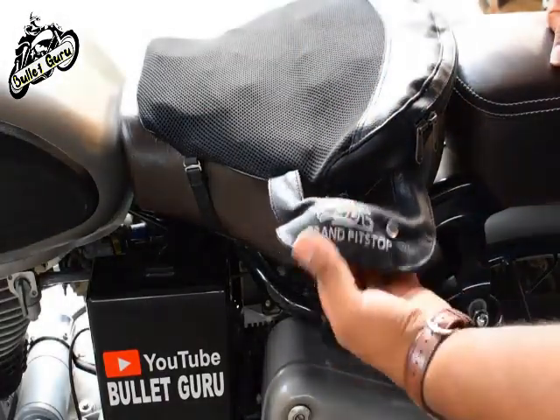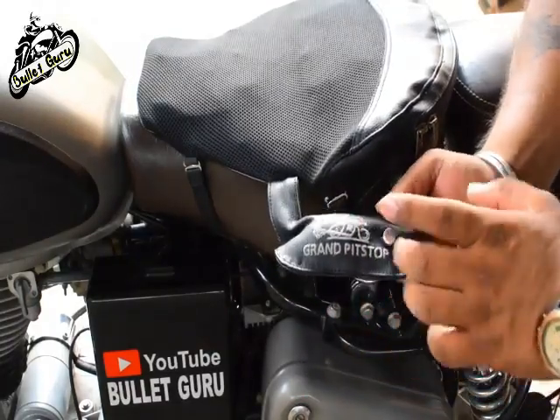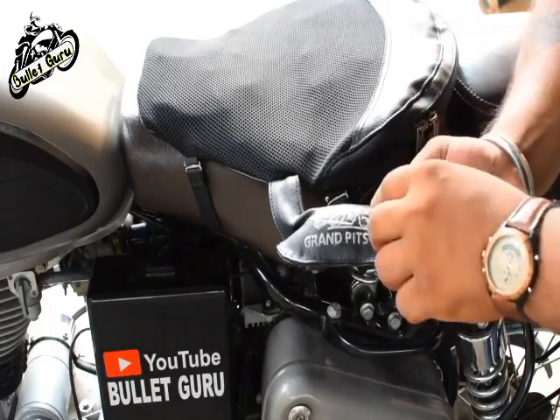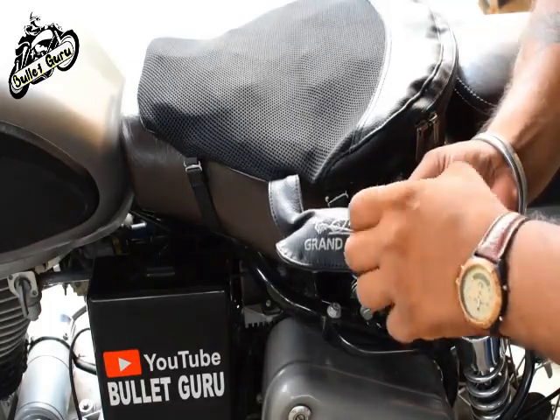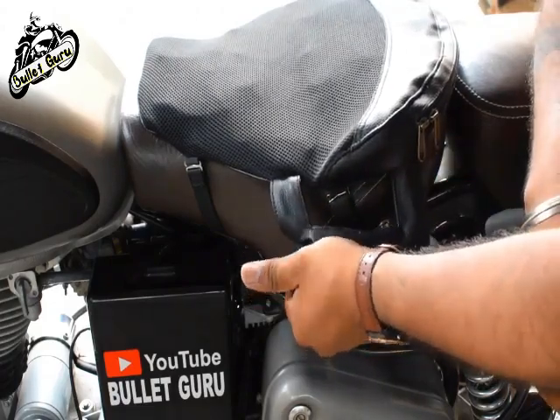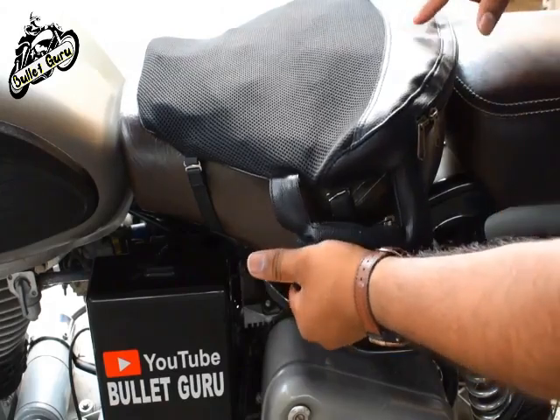This area is the extra section, and you can see the control valves. We're going to go into the car and press them. As you can see, put your back against the back of the seat.